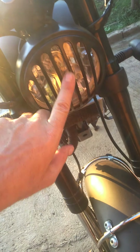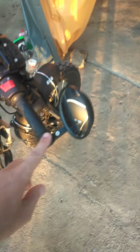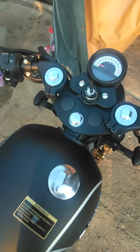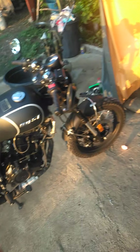The headlight is a classic style headlight — it's not LED. But the turn signals, brake lights, and everything else are LED. It has bar-end rear view mirrors on the ends of the handlebars instead of mounted above. The top speed I got on this is 130 kilometers an hour. So again, it's not for racing — it's a cruise bike, not a sports bike.